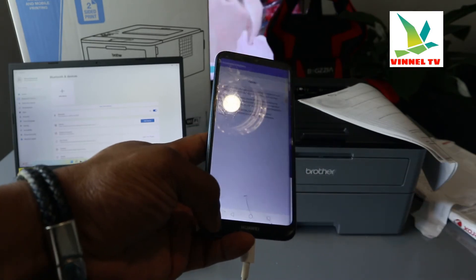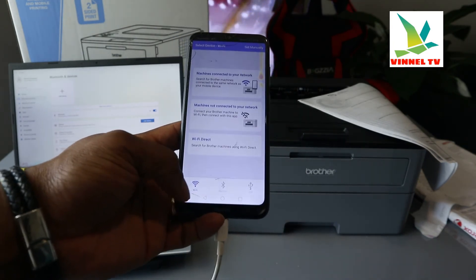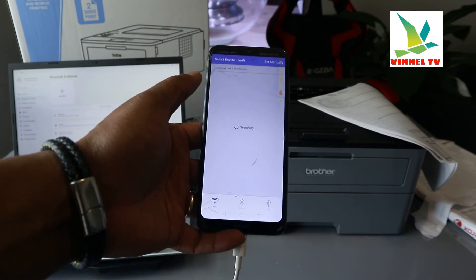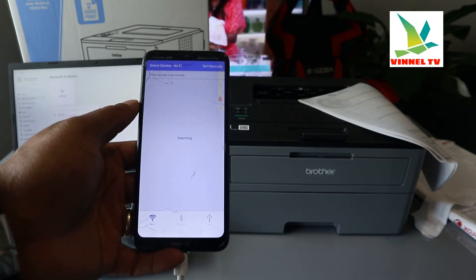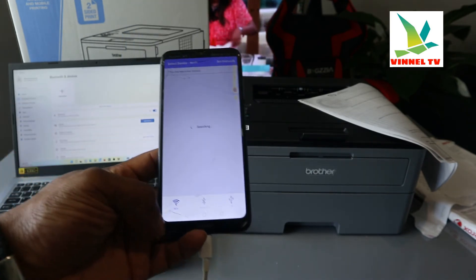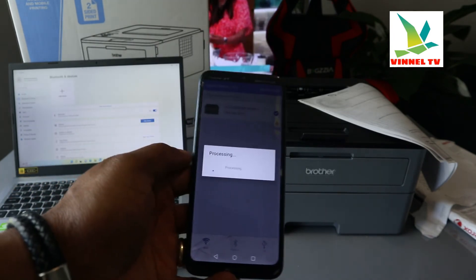For now, just go back. You can see the printer listed here — click on it. Make sure you're connected; it's showing a good checkmark and is processing.